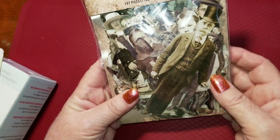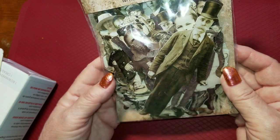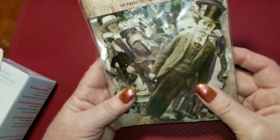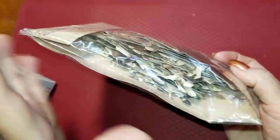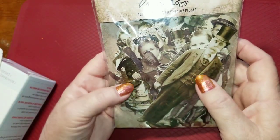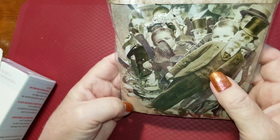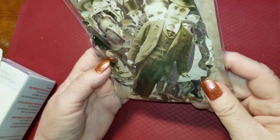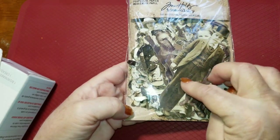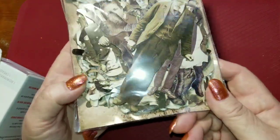I also ordered the Tim Holtz paper dolls. I've wanted these for a long time, and I'm pleasantly surprised at the amount that's in here — there are 107 pieces, so this thing is nice and thick. I'm happy to be able to play with these and add them to some of my projects. I'm really glad I got them in time for Halloween too.